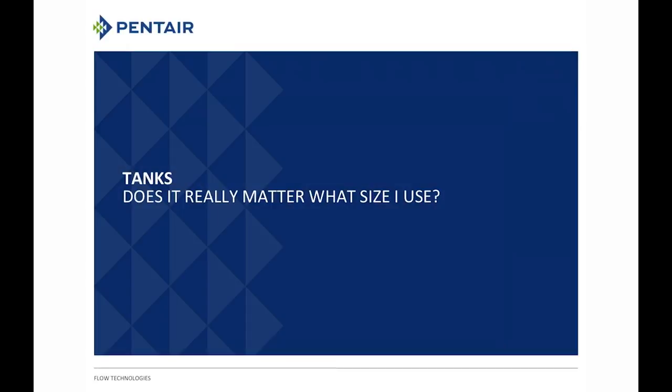Good day to everybody again. Today we are going to talk about tanks. You'll notice the subtitle says 'Does it really matter what size I use?' And you're going to find the answer to that as we finish our webinar.